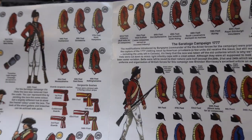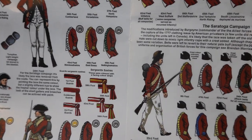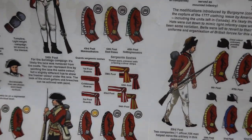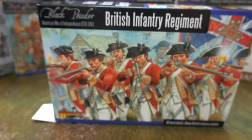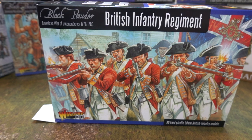Sorry — this is the British uniform guide. Later on we'll get to the continental infantry, which has six pages. It's an actual booklet — you could sit and read it.